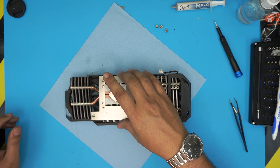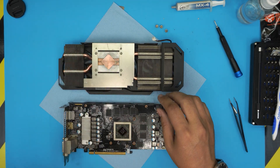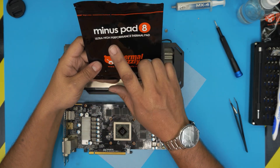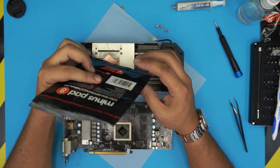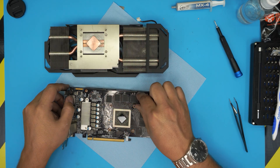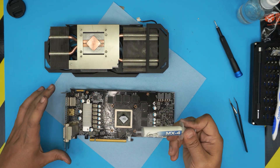Now we need to put the thermal pads on top — you can place them on the heatsink side or the GPU side. Right now I don't have the correct thermal pads on hand, but the Thermal Grizzly thermal pads are among the best — make sure you get the 0.3 millimeter thickness. Cut them down and place them on top of the RAM dimms. For the GPU die, just put a small drop of thermal paste right in the middle.